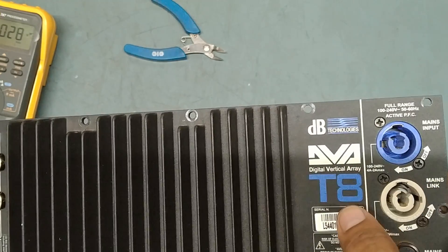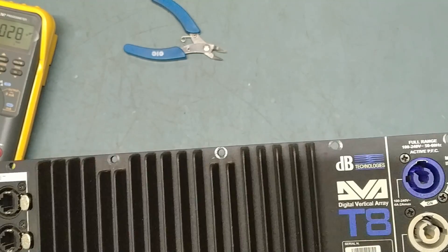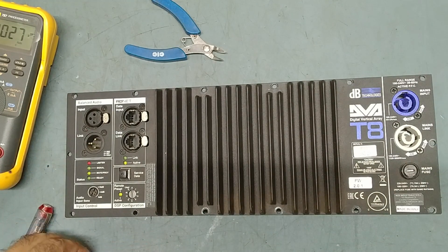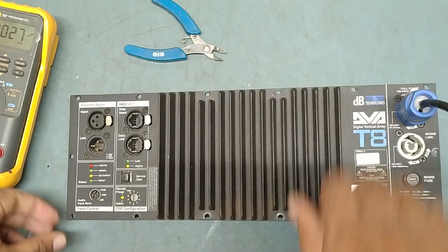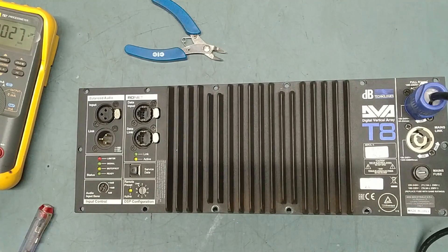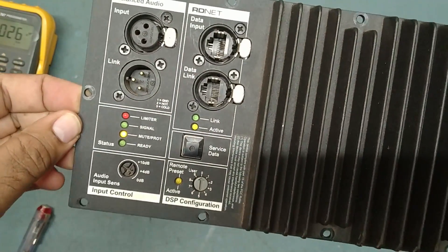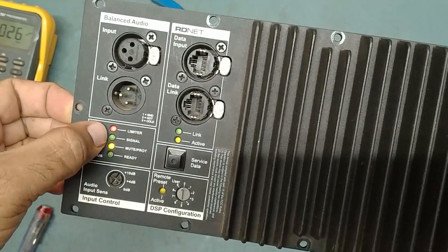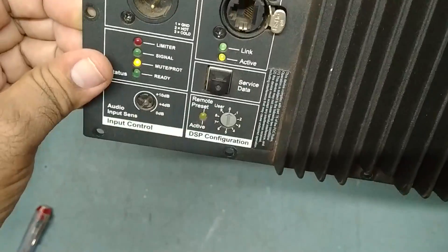This is the DBA Technology T8 module, Digital Vertical Line Array. Let's check what the problem is. We'll put it on first and check. So the light is on — the mute light is on, there is a yellow protect light, and the limiter light is blinking. So this is the problem.